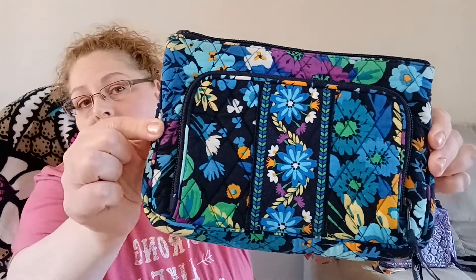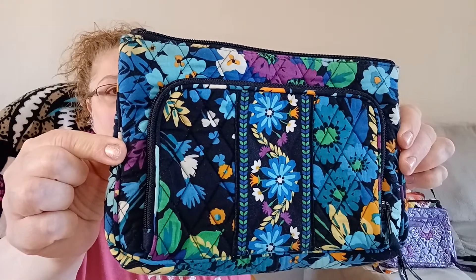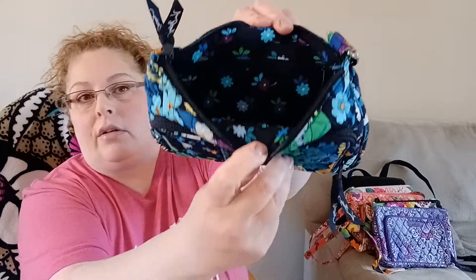Today I want to talk about the first purse I ever purchased, which is the Little Hipster. I was looking for something with a built-in wallet — I wasn't really a big purse person. If I had a purse I usually left it in the car. I was looking for something small with a built-in wallet, and the very first one I bought was Midnight Blues.